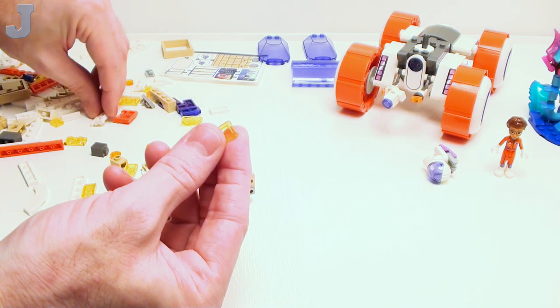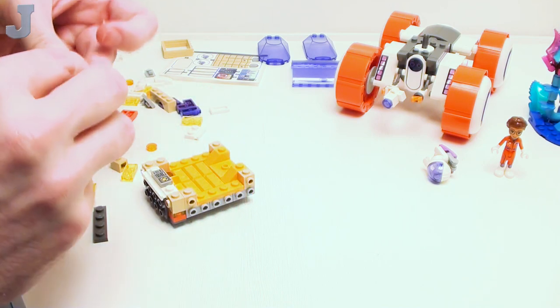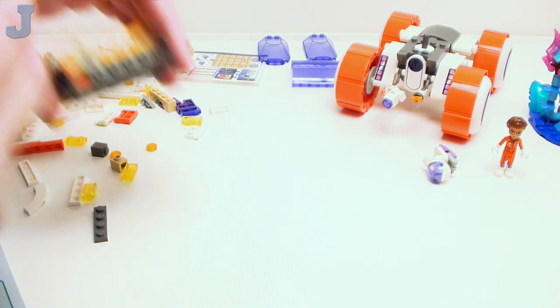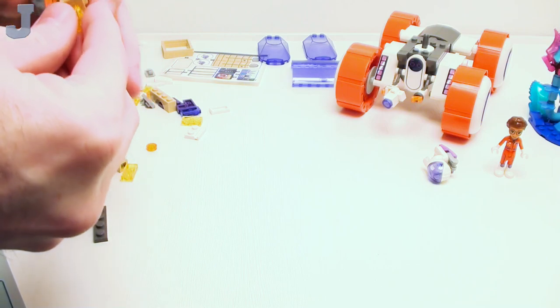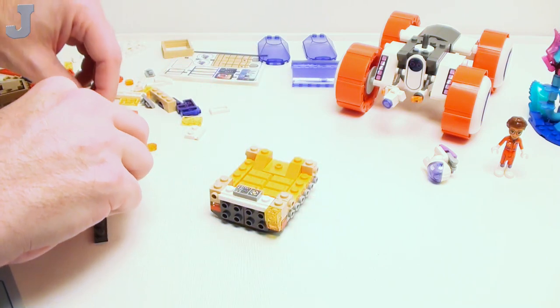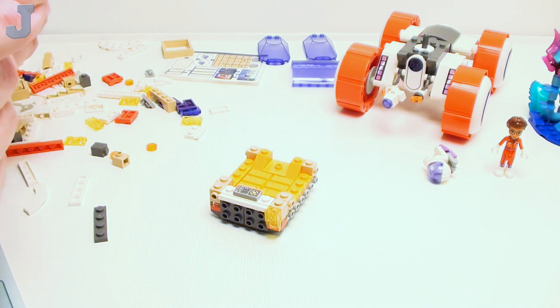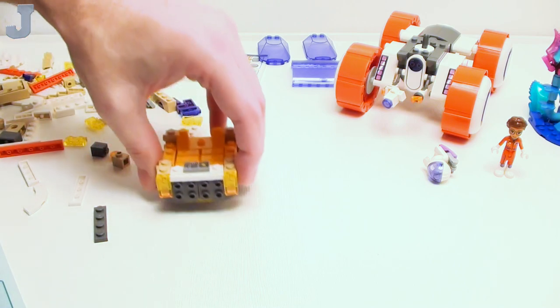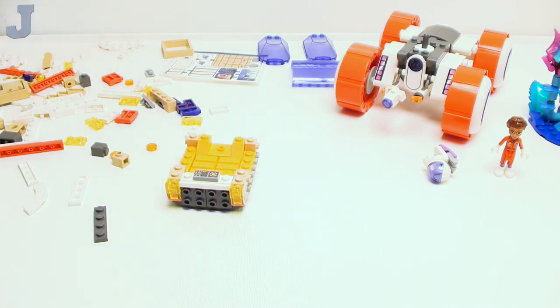I think they're using these for the headlights right here in the front. Oh, I almost caught myself there — I'm starting to cough almost in your ear. My apologies if you almost heard that. I couldn't hold it; I had started getting that scratchy throat feeling.